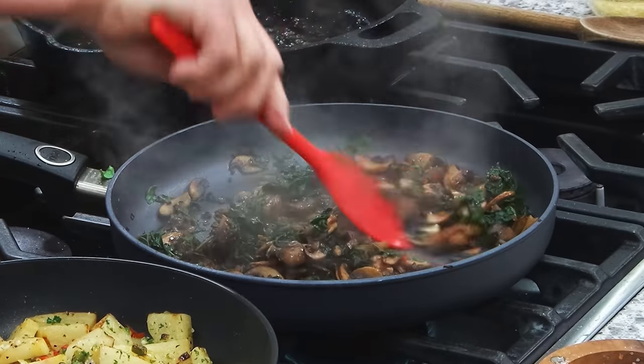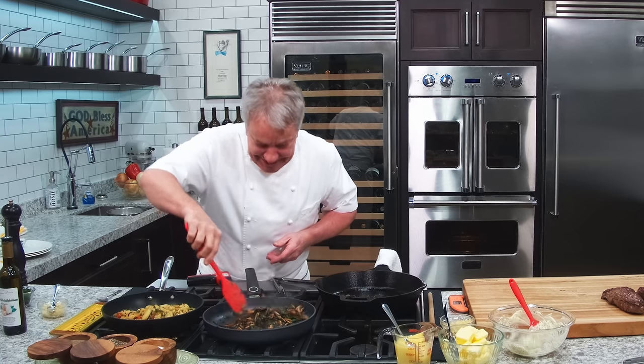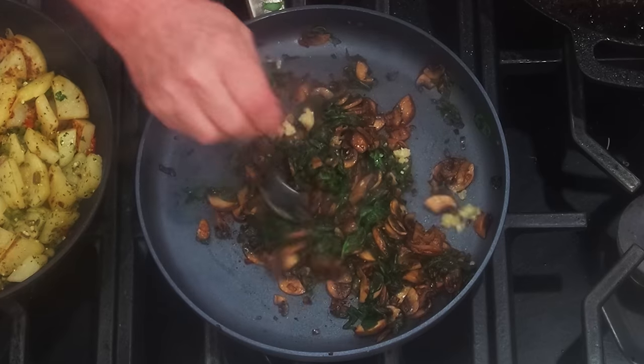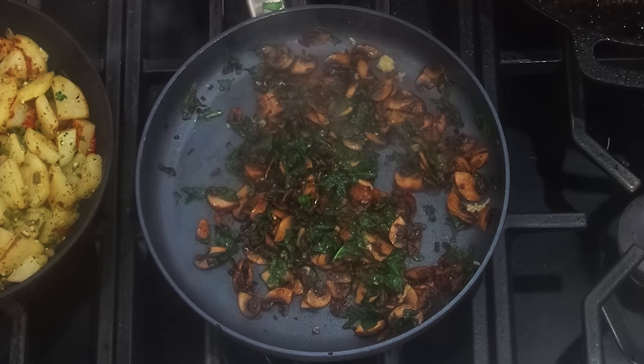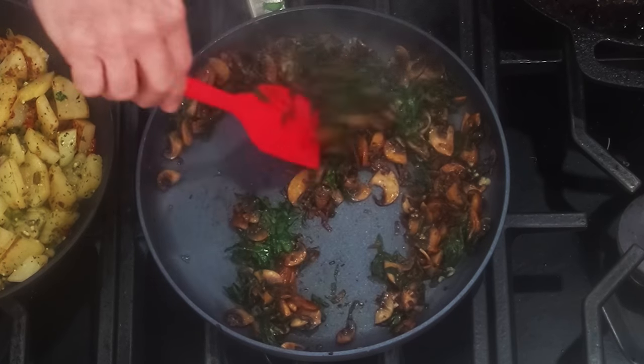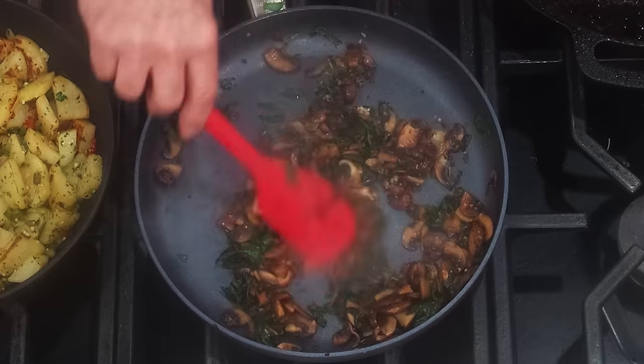The spinach and the mushrooms are done. I'm going to put a little bit of garlic to it. Remember, just the heat of the pan is enough to release the fragrance of the garlic — very delicate. So this is done.